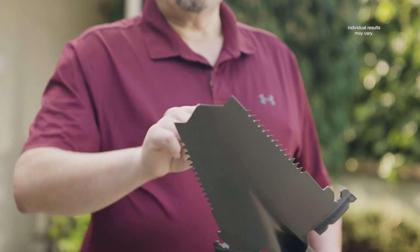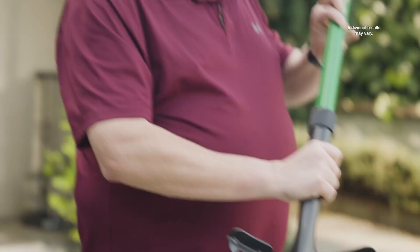The serrated edges made it really easy for the guys to dig through the roots. This nice pointed tip was excellent for trenching.